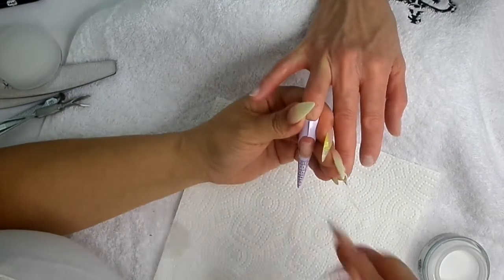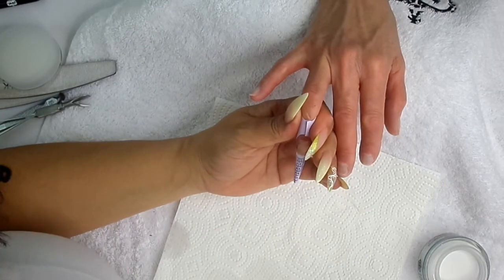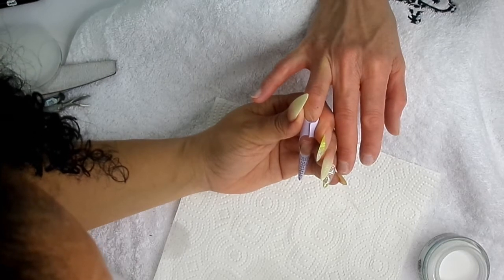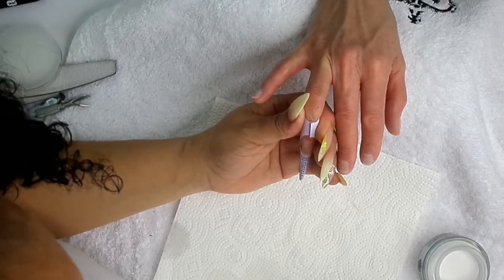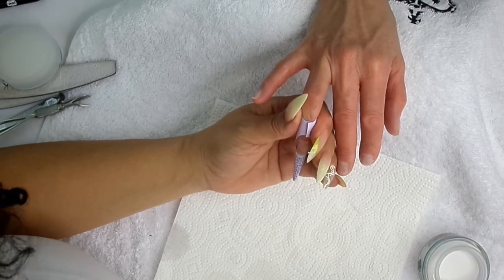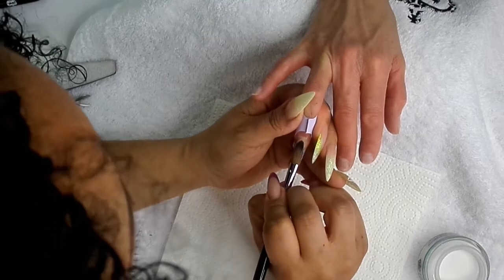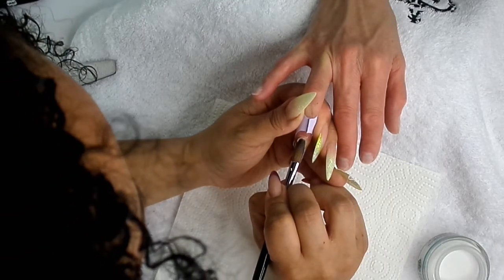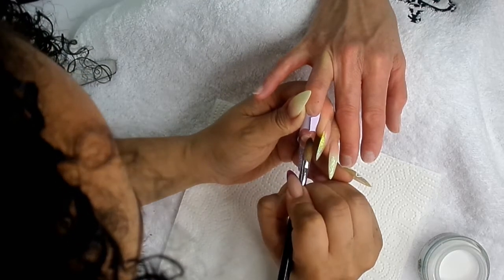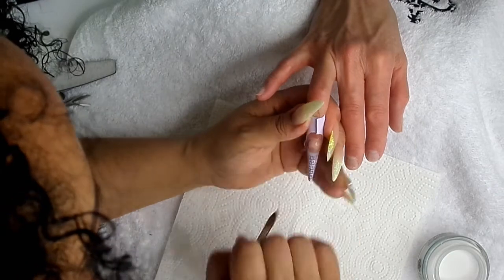I'm going to go in with a bit of Mrs. Natural down here, just to give the nail a little bit of a pink colour near the cuticle. Place that bead right at the cuticle, then get your brush behind it, just pat it out and drag it down.